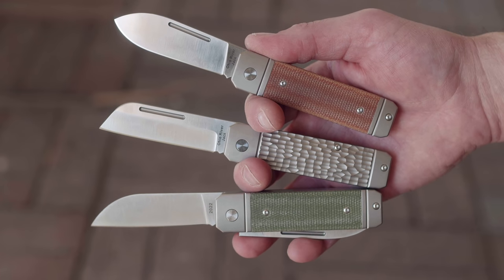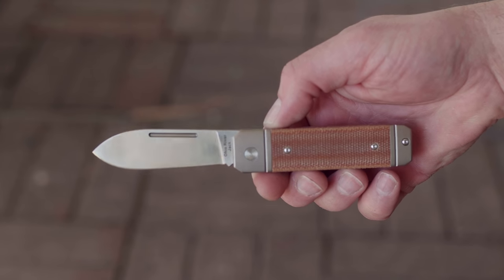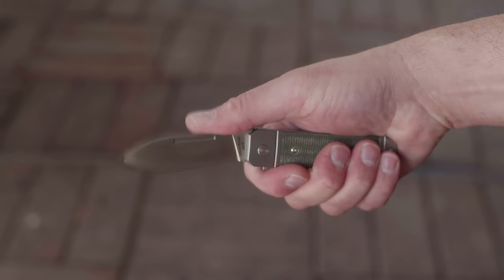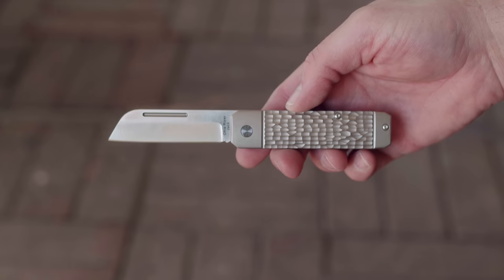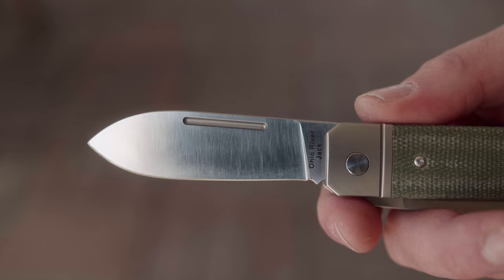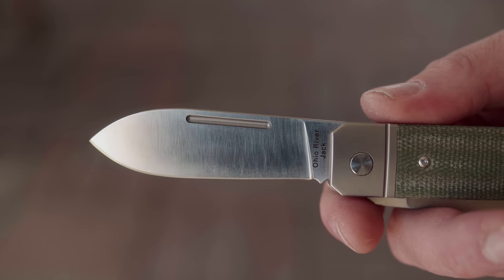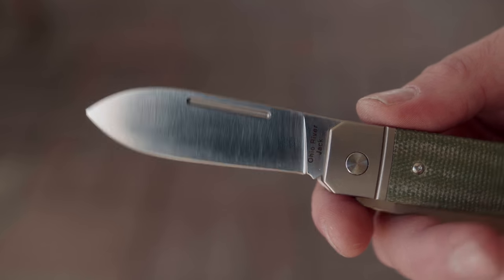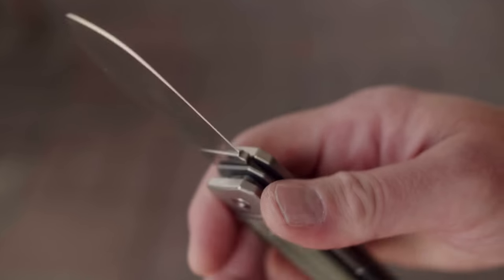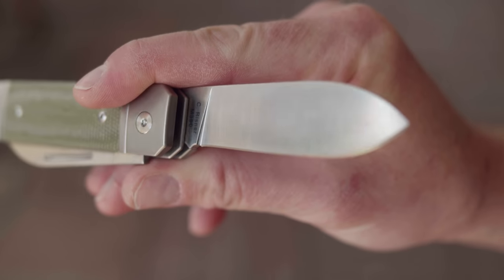But we're here for the Ohio Riverjack. Austin loaned me prototypes of the single spear point in natural canvas micarta, the double blade in green canvas micarta, and an all-titanium handled sheepsfoot blade. They all have flat grinds made from M390 steel, which seems to be one of the more popular stainless steel varieties in the modern traditional — the high end of the mod trads: Lion Steel, Viper, Jack Wolf, etc. These particular knives are made by QSP.